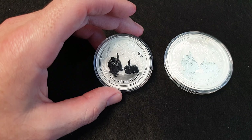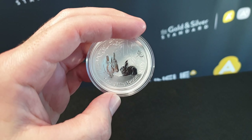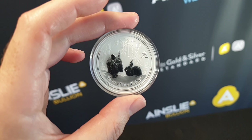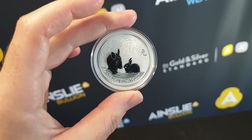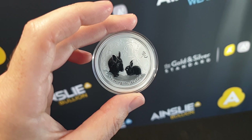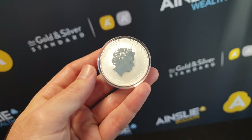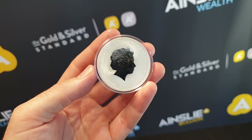The Luna design has a limited mintage in the one ounce — in 2011 they made a maximum of 300,000, and that's worldwide. I'll show you right here the Year of the Rabbit on this side — two rabbits, mother and baby I would guess — and of course an effigy of Her Majesty Queen Elizabeth II on the obverse side.